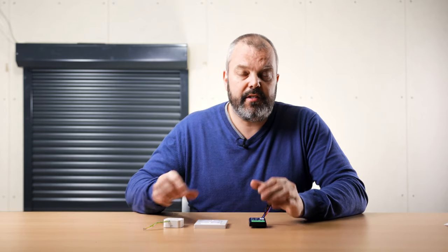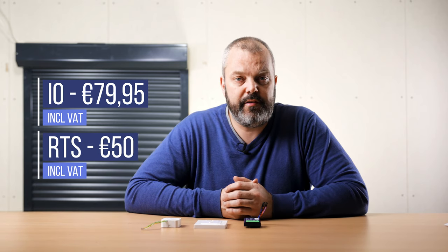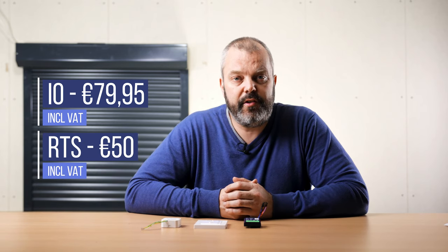A calibration process is something for another video, so we'll make a new video and we'll keep you informed of when that will be available. Best thing to do, of course, is to subscribe to the channel because then you'll automatically be informed. Another difference between the I.O. and RTS modules is the price. Like I mentioned, this one is $79.95. The RTS model is around €50 — we currently have it for $49.95. So the difference is €30.